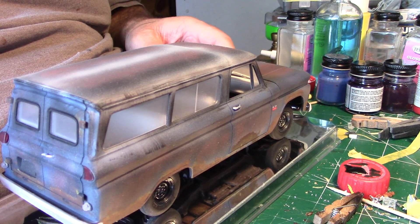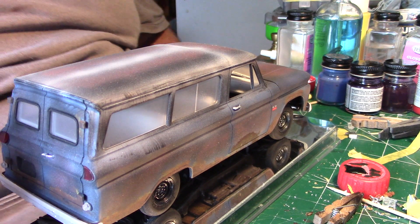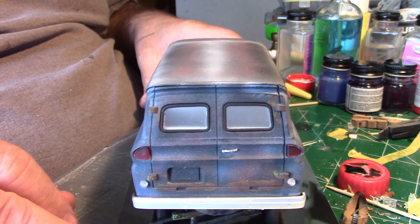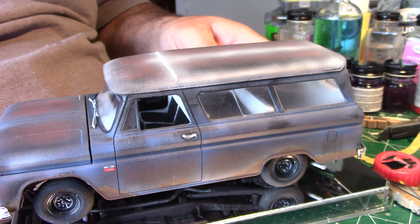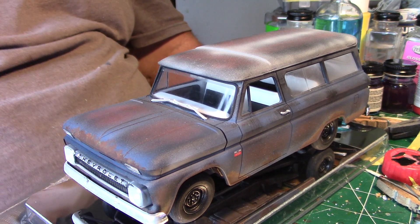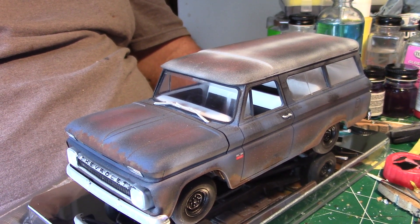I've got a bunch of extra bodies laying around. I may start practicing on my rusting for next year's group build. Thanks for all who follow and for all your nice comments. There she is — tell me what you think. Be nice, don't be nice, be harsh, let me know. Y'all have a good day. Bye-bye.